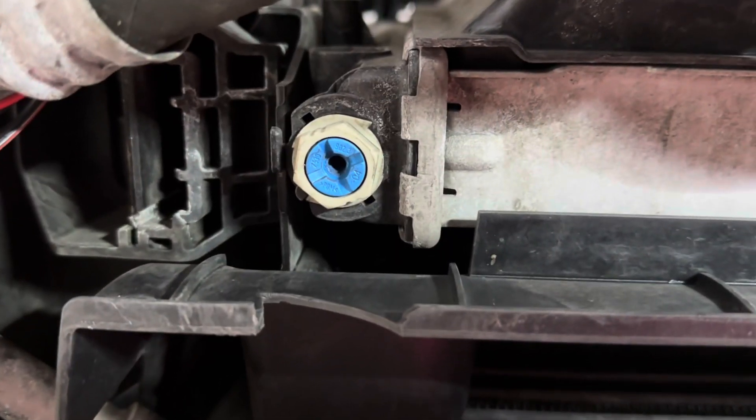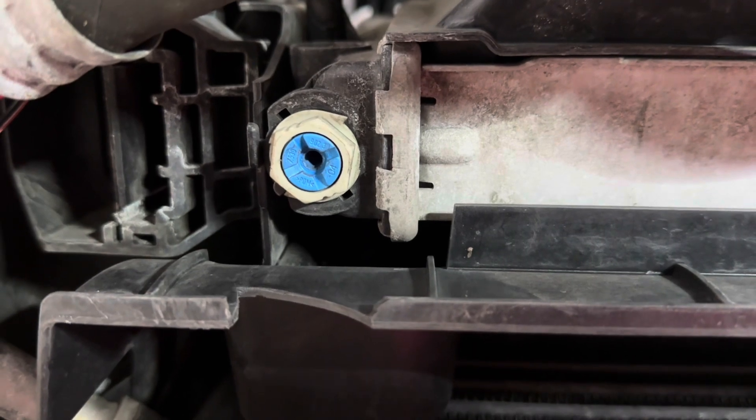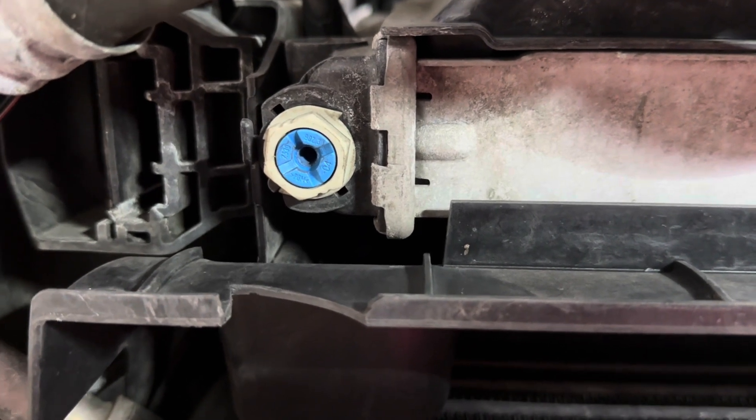Make sure before you open this that the car is cooled down, because you don't want to burn yourself. The coolant can be very hot, so be very careful.